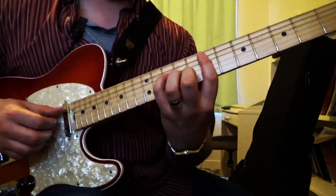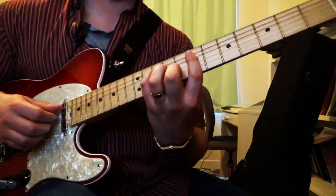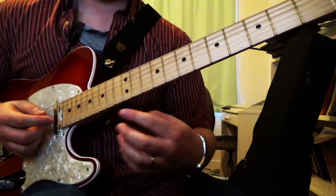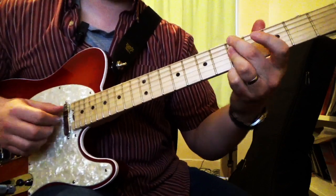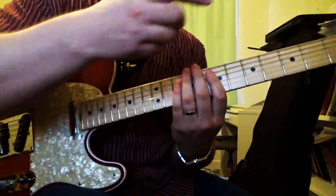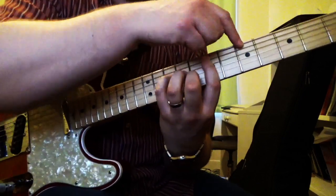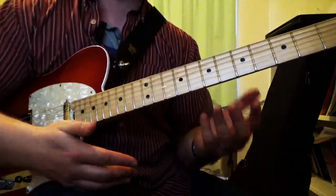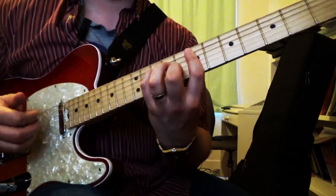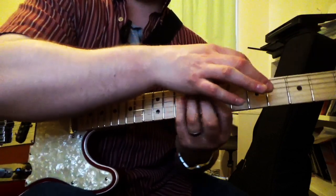Back to the seventh fret here, key of C. If we flip gears and think about this as the relative minor, we go to A minor — and we have an A minor 9 chord with an 11 in there. That nice crunchy 11 sound. So again, C major and A minor, relative major and minor. You can use this chord as a richer, fuller C major 9 with a 7th on top, or an A minor 9 with a 9 on top. Both are great.